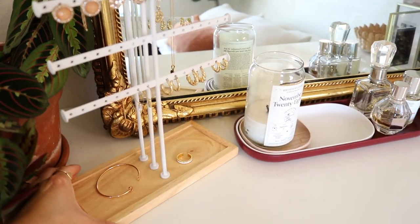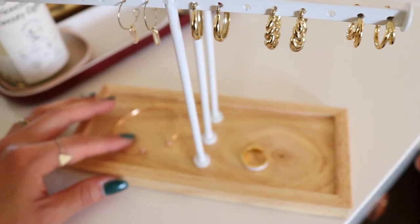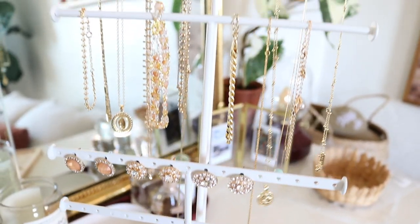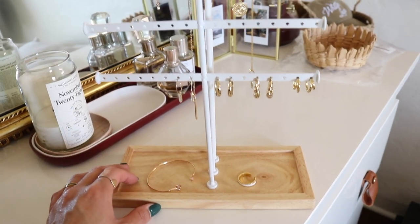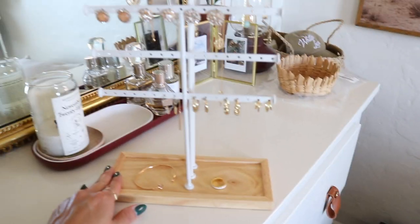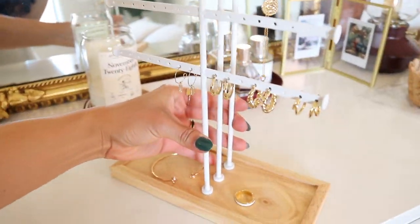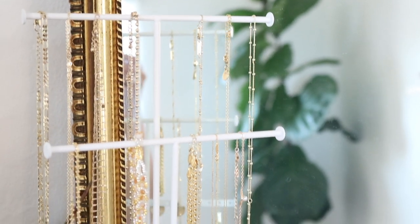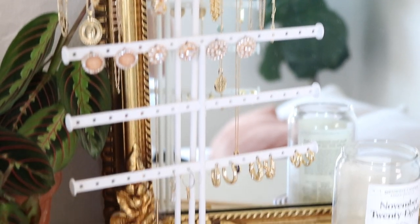I got something from Urban Outfitters — it's just a decor piece but it's already become my favorite thing. Here it is. It's this little jewelry stand holder and I am so in love with it. I've been looking for something like this for a while because where I usually kept my jewelry was just in a box, so I would always forget what jewelry I had. Now I have all my favorite pieces on display so it's going to be really easy to grab and go, and my necklaces are not going to get all tangled up.